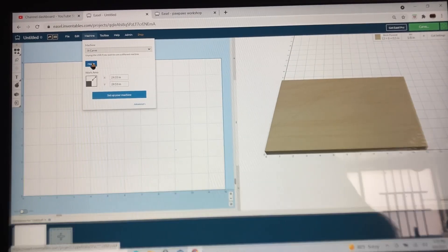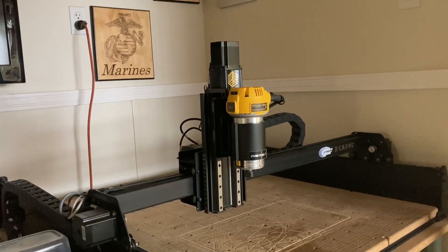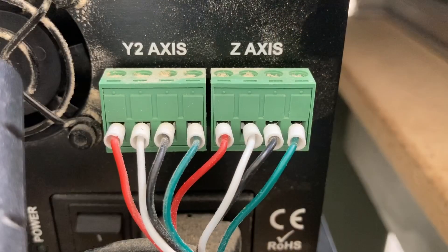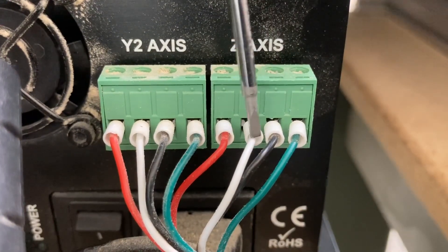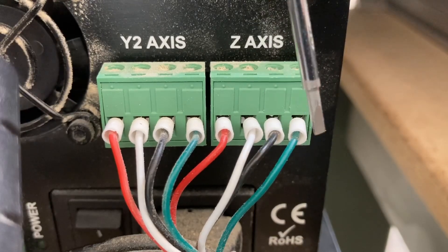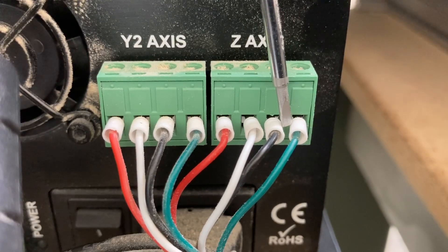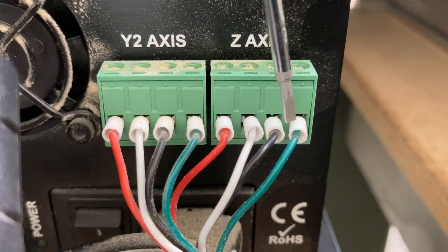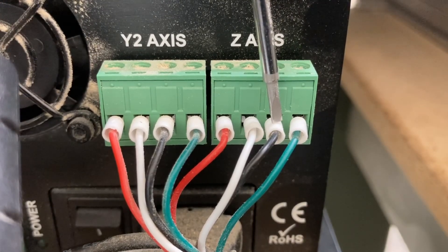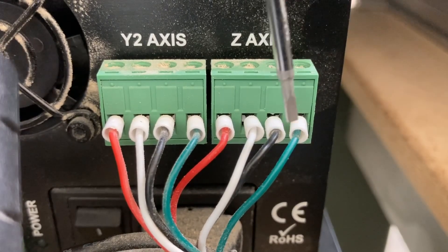The first time I hit the home button, the router moved in the wrong direction — instead of going up it went down. That's an easy fix. You can either change it in the software, or change it by just switching two wires. Looking at the back of the controller on the Z-axis, there are two pairs of wires — the red and white pair, and the green and black pair. Originally those two were switched so the router moved in the wrong direction. The simplest way to fix it is to just change the orientation of the wire — I switched the green wire and that changes the polarity and corrects the issue.